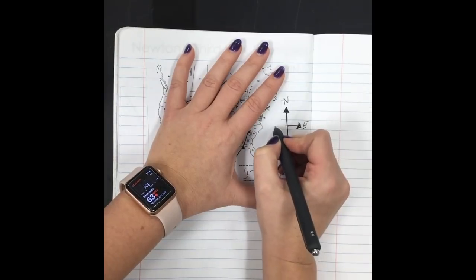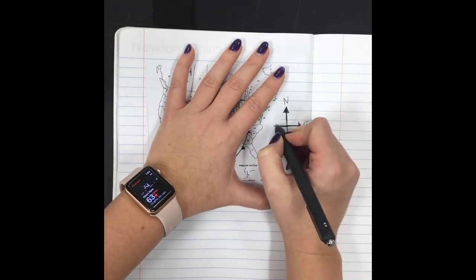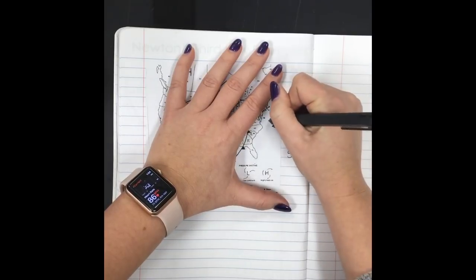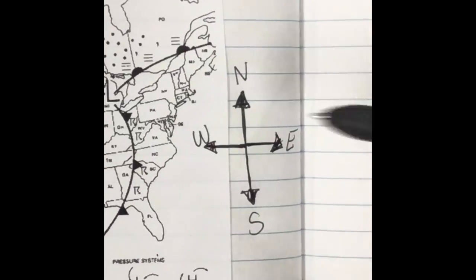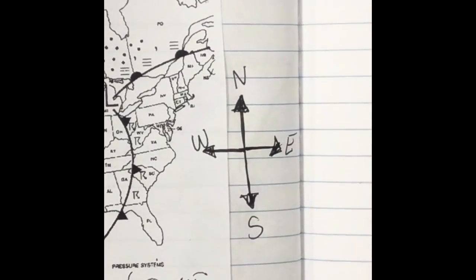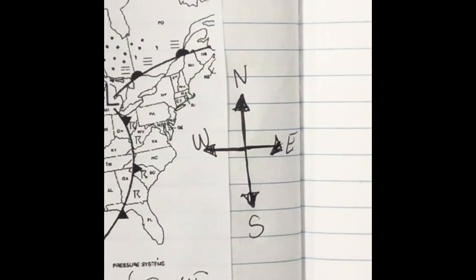On a compass, up is north, down is south, this side is east, and this way is west. So there's our compass — north, east, south, west. Never eat soggy waffles — that's how I learned it.